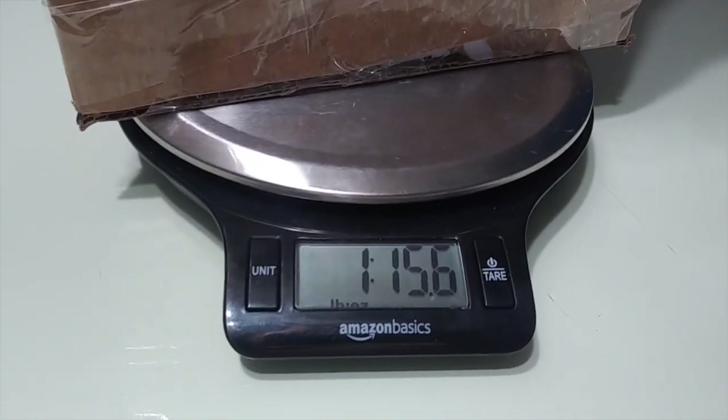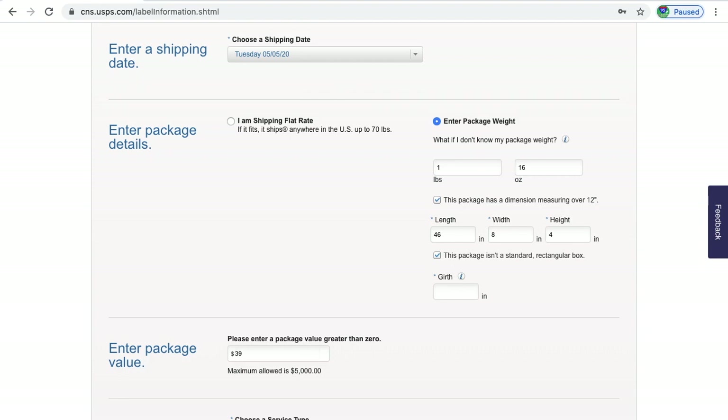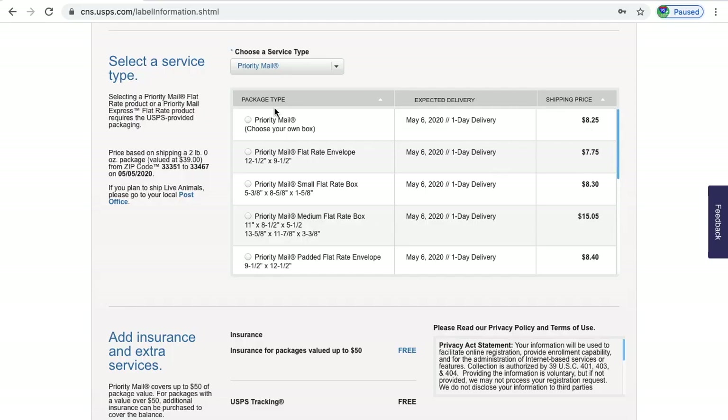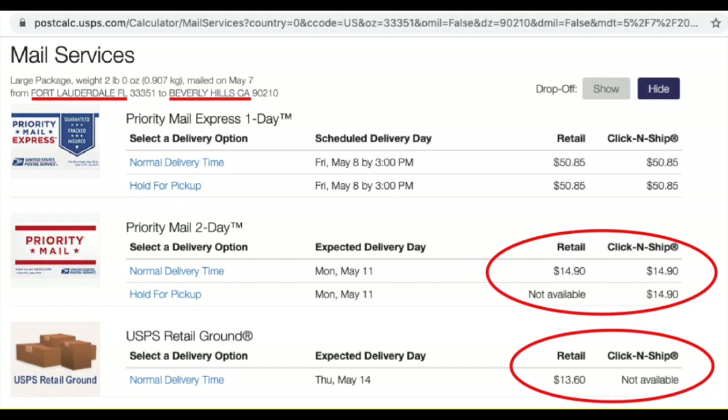My box is weighing 1 pound and 15.7 ounces, so I rounded it up to 1 pound and 16 ounces. My dimensions were 46 inches in length, 8 inches in width, 4 inches in height, and 6 inches in girth. I got lucky with this customer because they only live 30 minutes away, so my shipping cost was only $8.25. I live in South Florida, so let's say I was mailing this out to California — the cost to ship this out would have been almost $15. But that's still not bad compared to shipping it in a rectangular box.